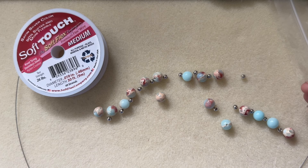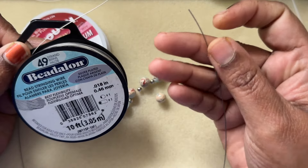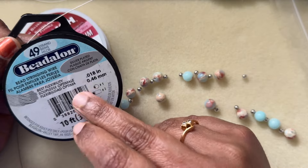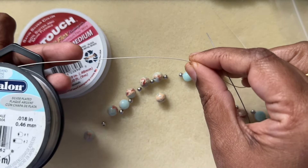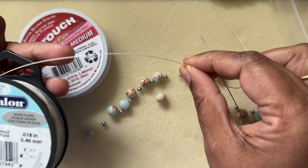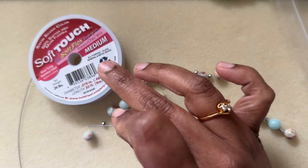There's also Beadalon — you can use that as well. This is Beadalon, 49 strands — these are 49-strand nylon-coated wires. It looks like a single wire but there are 49 strands inside. Soft Flex also has 49 strands, so that's why they are pretty flexible.